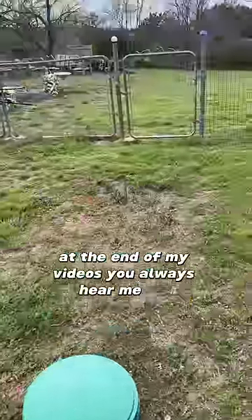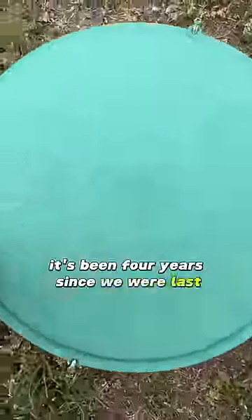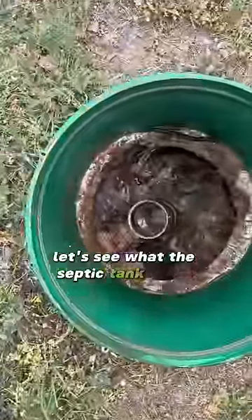At the end of my videos you always hear me say the customer is good to go for the next 3-5 years. It's been 4 years since we were last at this customer's house, so let's see what the septic tank looks like.